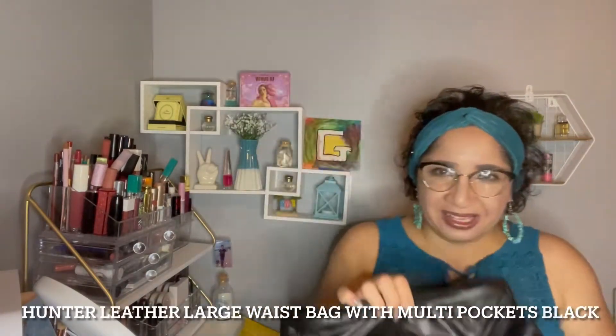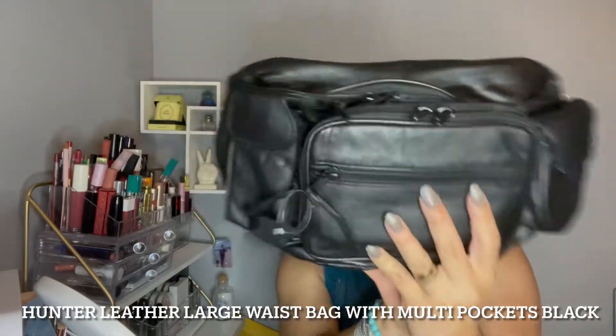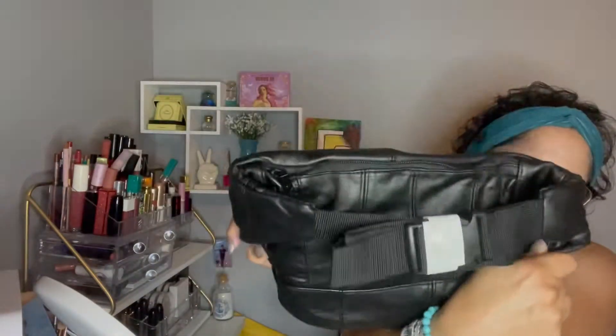Oh my God, this is huge! Look at this — it's pink. This is our first item, and the number one item, and the one I'm most excited about. I paid for this one $34.99 or $35.99 — I will post it on screen for you guys. For some reason my daughter thought it was smaller, but it's big and beautiful. The other items are inside and the first item is so cute and so handy.